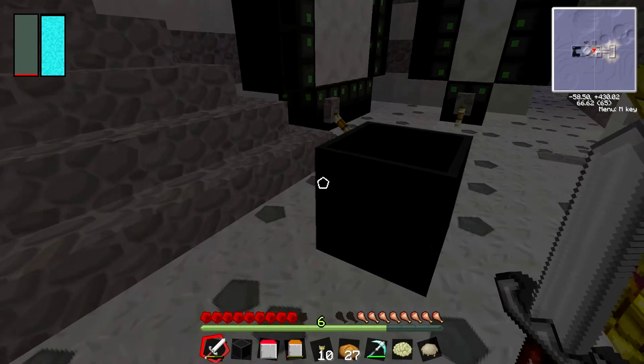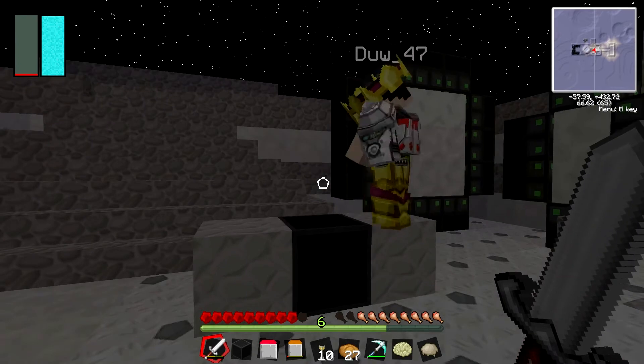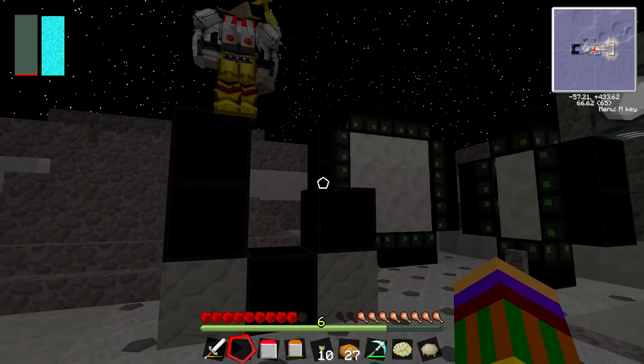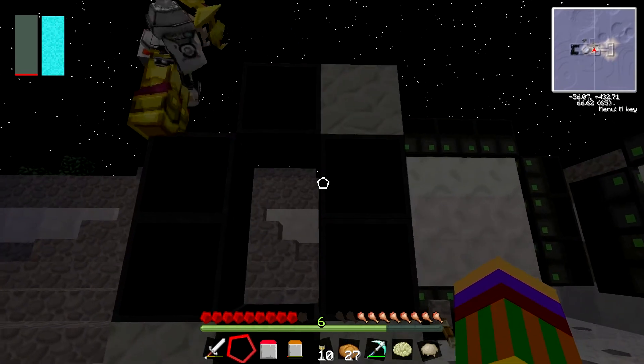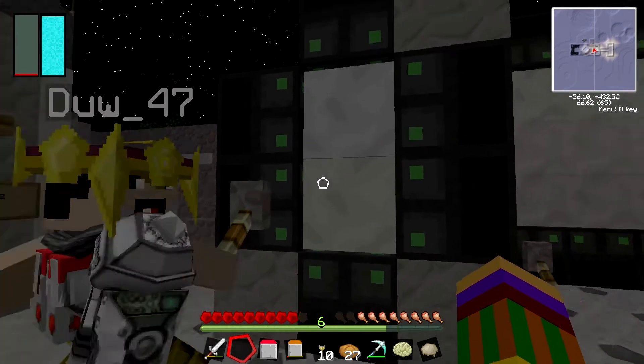I think they look very nice. I'll just make a basic one. You put a block there of the airlock frame, then put another block there, and then you just pair it by redstone and there you go. Nice.